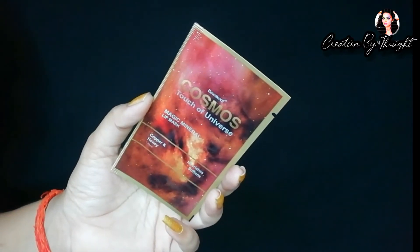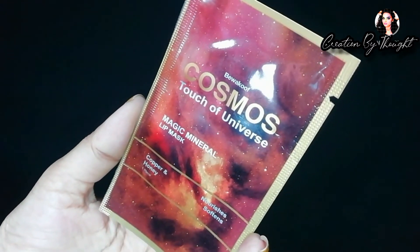Next is the Cosmos Magic Mineral Lip Mask. If you don't have time to use your lips or want to treat your skin, use this lip mask — it can easily be carried along. This is the best travel-friendly pack for the lips. Apply it and leave it on for 10 to 15 minutes before doing your makeup.